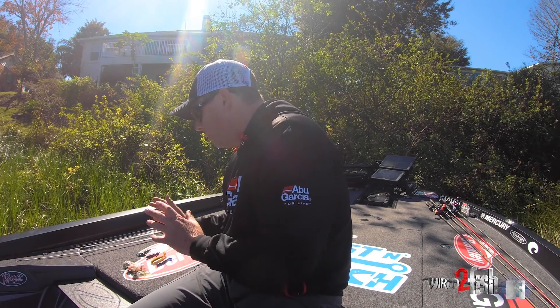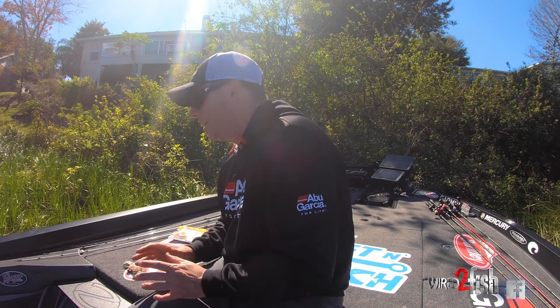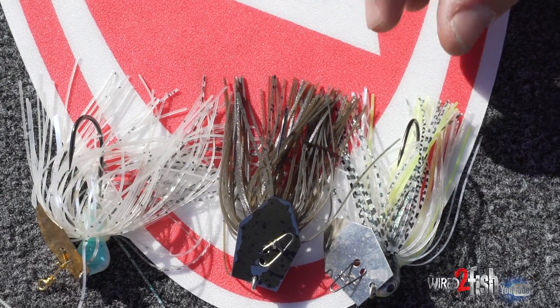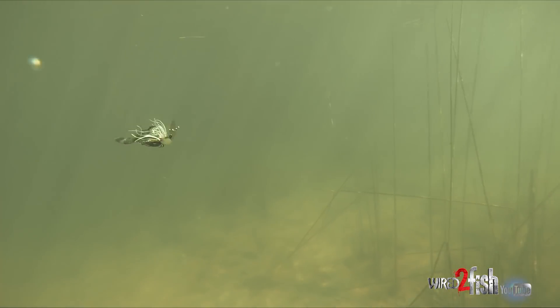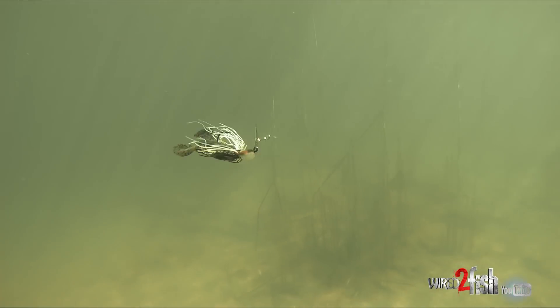The first thing — everybody thinks about the skirt, obviously — but the blade has a huge impact. Kind of like spinnerbait blades, it used to be sometimes silver, sometimes gold blades, and every once in a while painted ones. The silver ones, if I'm on a shad type pattern, if it's shad spawn, if I'm fishing around docks or something where the shad are up around it, silver is hard to beat. That's just kind of a natural color. Really clear water, a lot of times silver is really good.